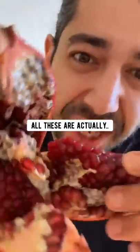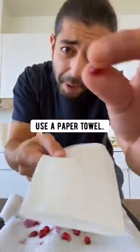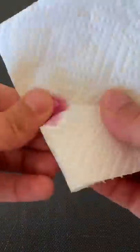When you cut into one, all these are actually seeds. The first thing you want to do is pick a few of them out. Use a paper towel to smush them and get all the food off.